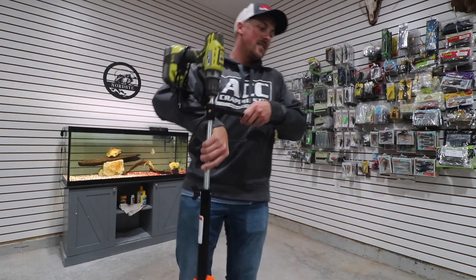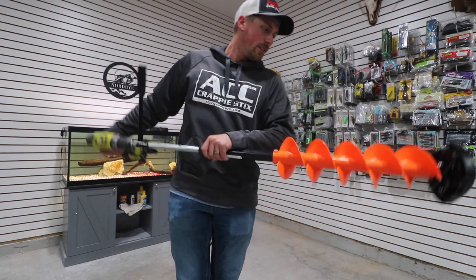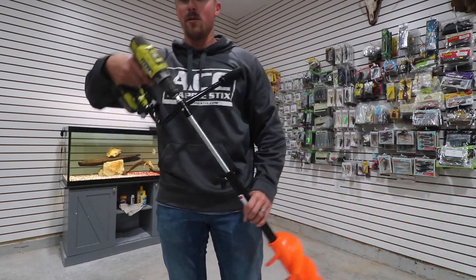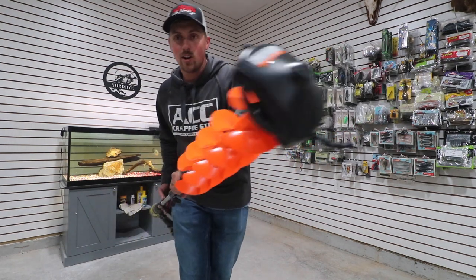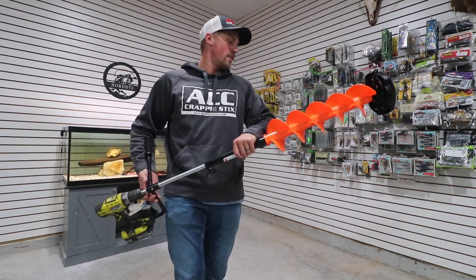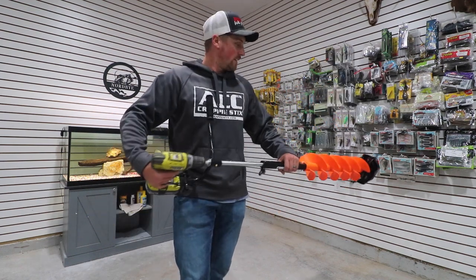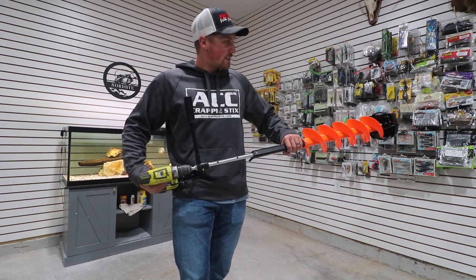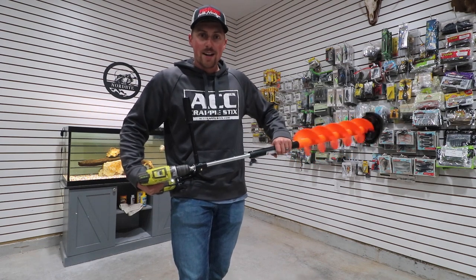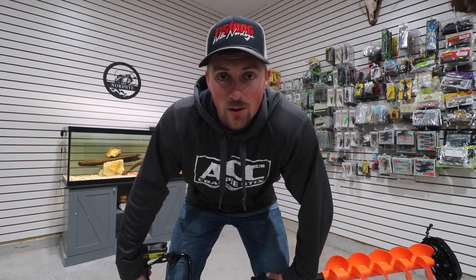There you go guys — the Nordic Legend E-Drill ice auger combo, the drill adapter auger all-in-one. Great cheap price on it, go check it out, it's linked down below. Use my discount code to save some money. We're gonna be doing some ice fishing — if you haven't seen my ice fishing videos go check them out. I have over 150 videos on YouTube.